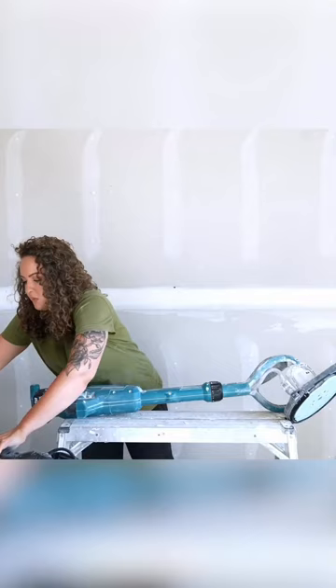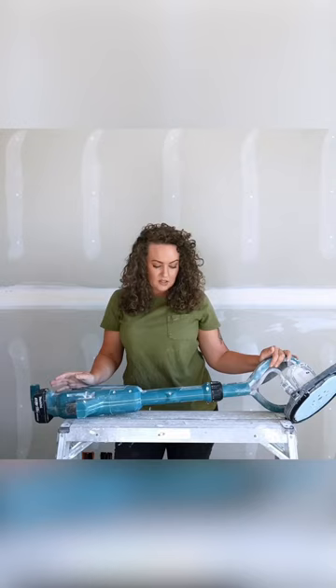I'm actually going to put this one down and we're going to talk about the Makita first, because these are the two that I have and that we use. So first up is the Makita. This one is cordless — unlike the Festool, which is corded.